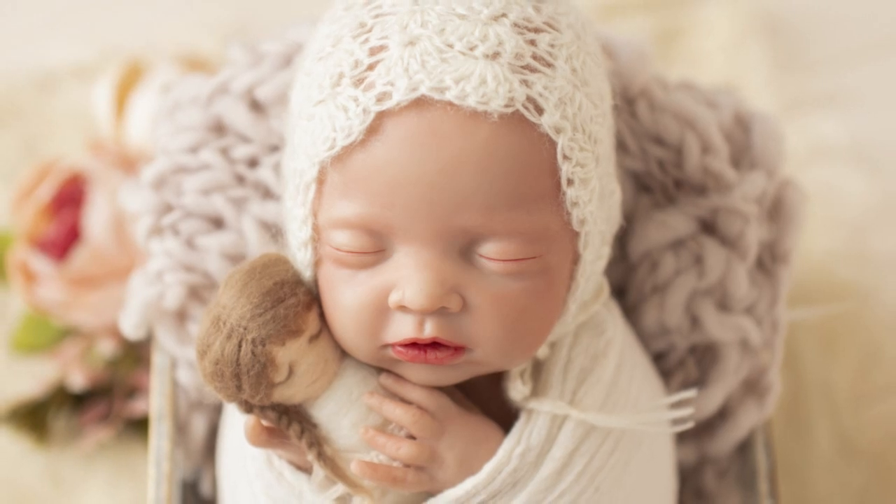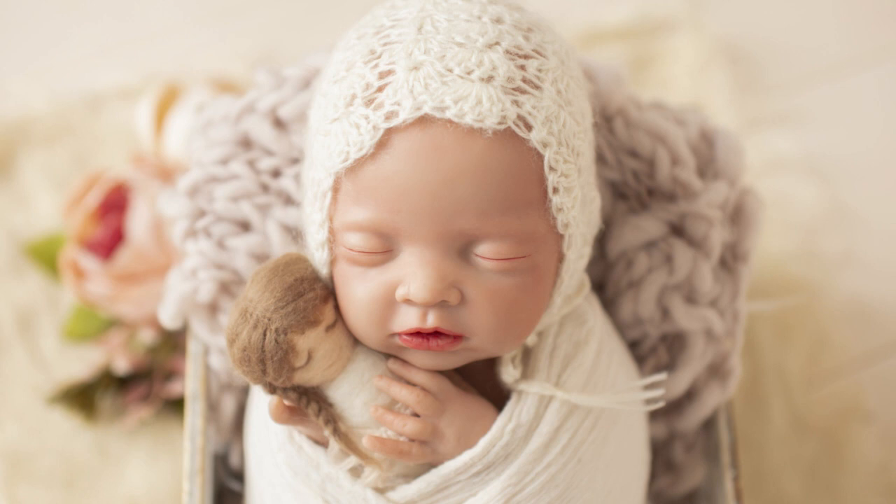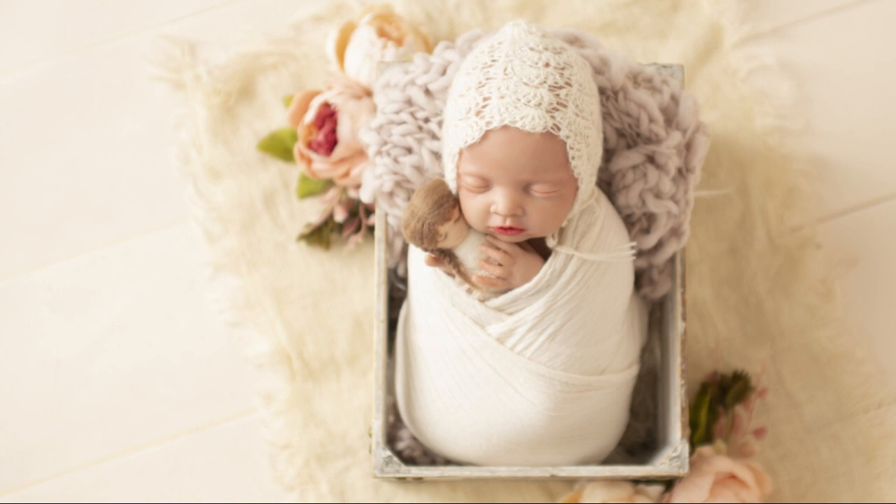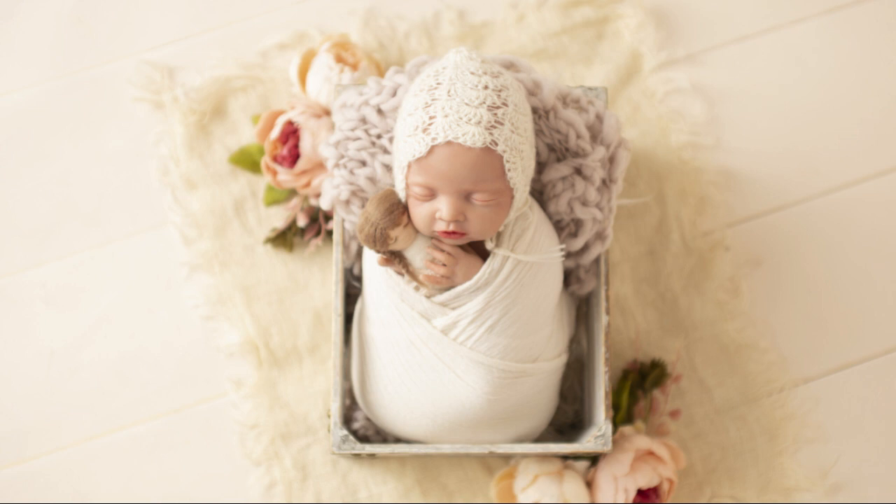Hey Cam Fam, it's Monica here from My Big Camera. In this video, we will be showing you how to wrap a newborn baby in the potato sack pose. The potato sack pose is a very popular newborn pose and for good reason — it looks gorgeous, clients love it, and it will work with almost any baby, even older newborns.